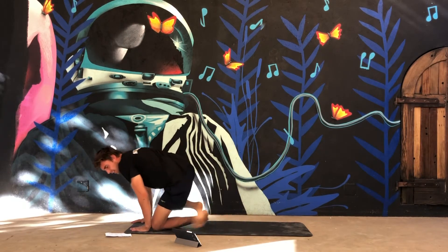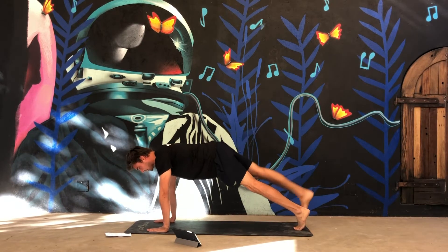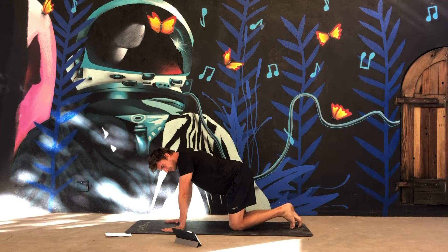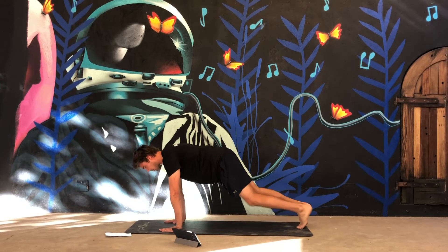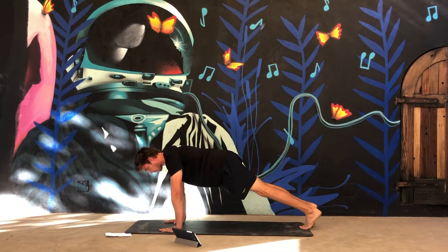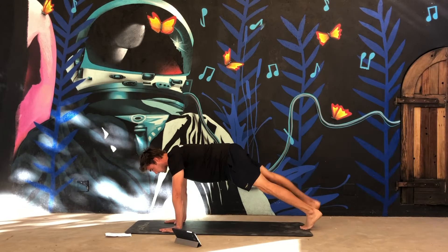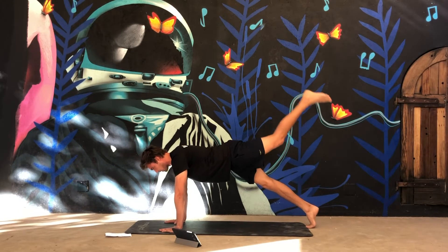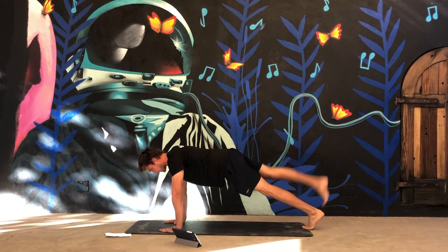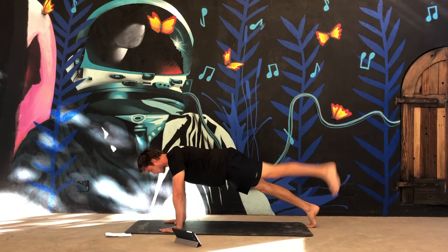Fifth exercise are the leg pulls. You're in a push-up position and then with alternating legs go up, down, up, down. Five seconds. Okay let's go!